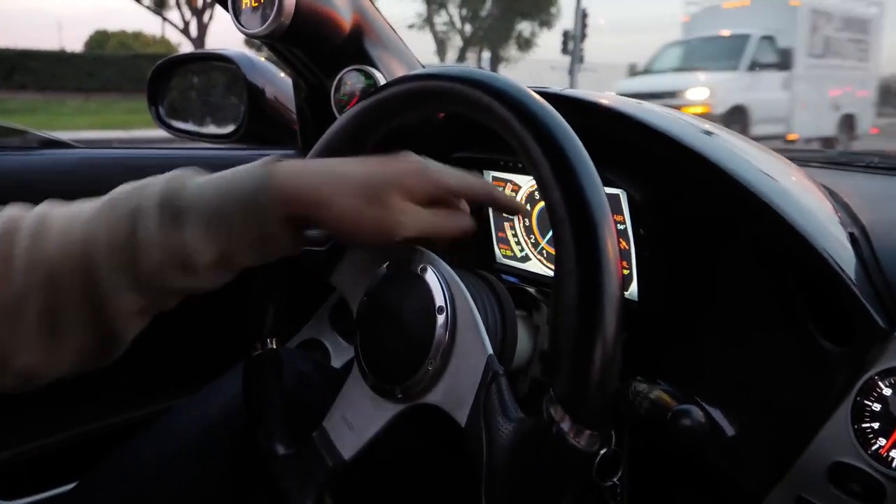I don't know what the hell is going on, but this RPM gauge says 86 miles an hour. Zero miles an hour. 200 miles an hour right now.